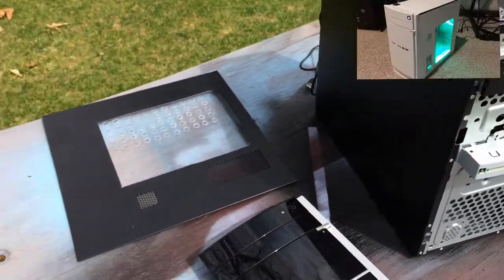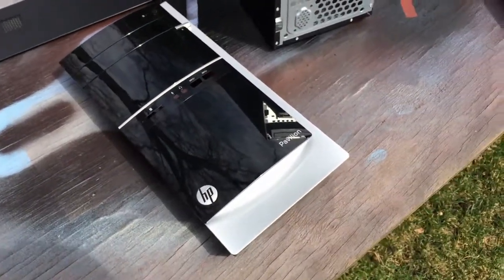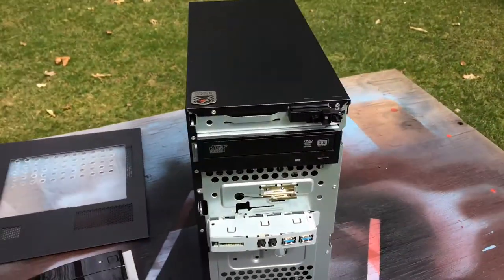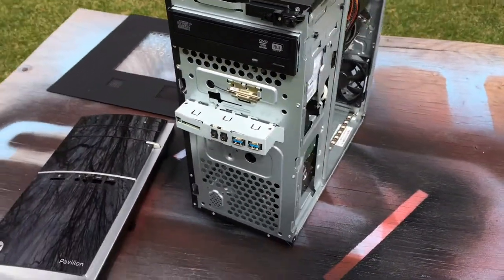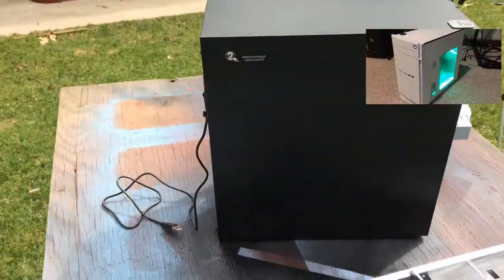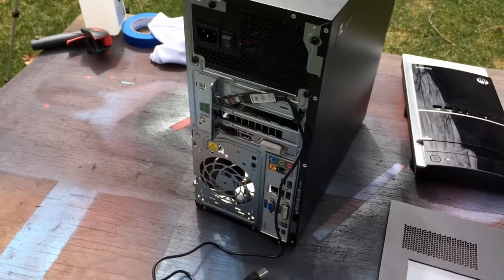I've removed the three pieces. What we're going to need to do is use rubbing alcohol to clean all of these pieces. I'm also going to tape up certain sections of the computer to keep them clear of any plasti dip.